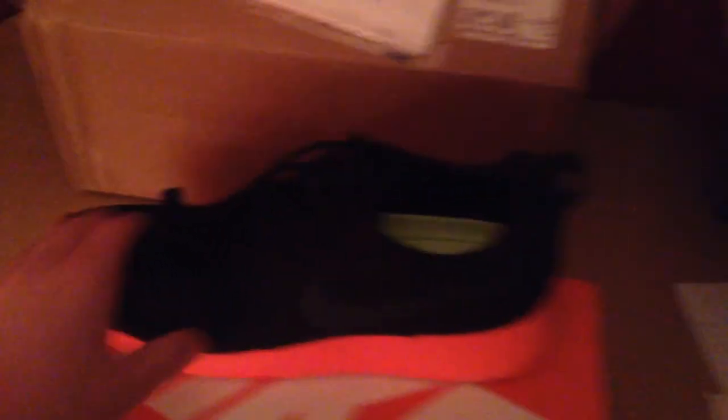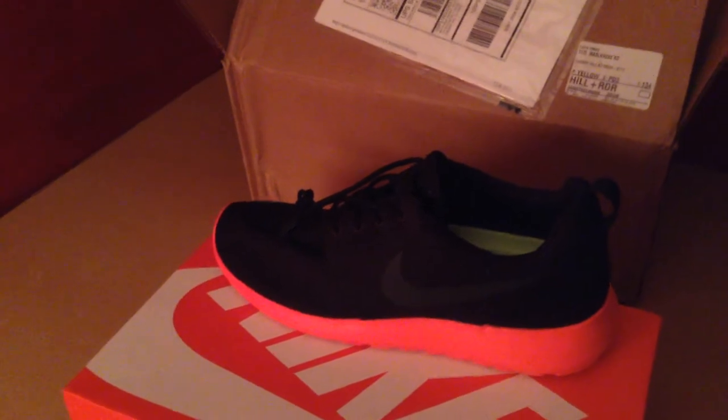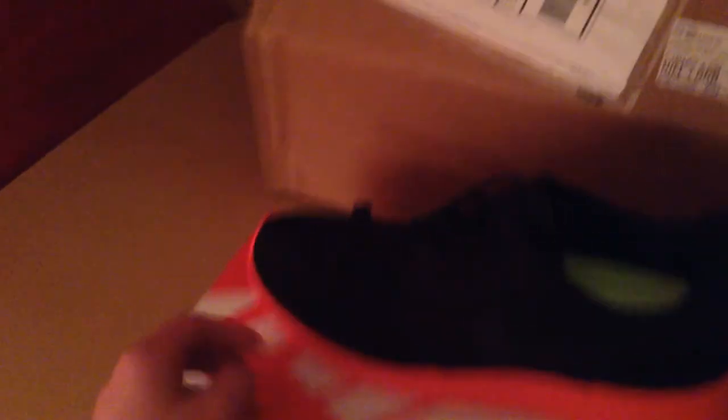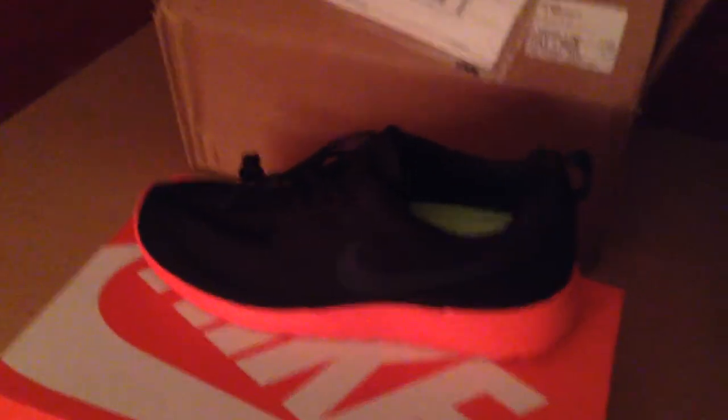This is my Xbox controller. So these are the Roshis I have. This is my third pair. I have the black and white ones, the team blue ones, and now I have these. These are actually a Christmas gift, so I'm going to put them back in the box and save them for Christmas.